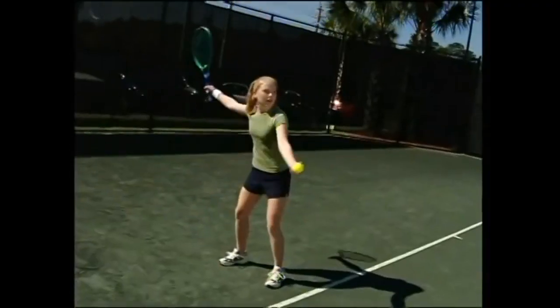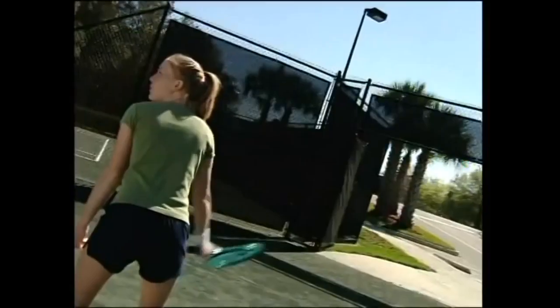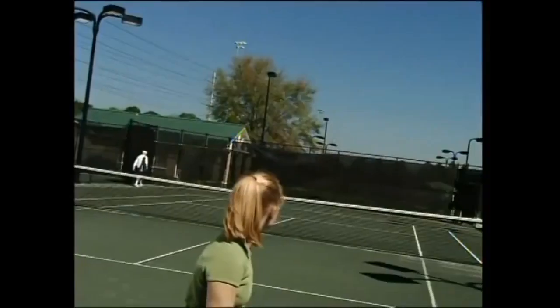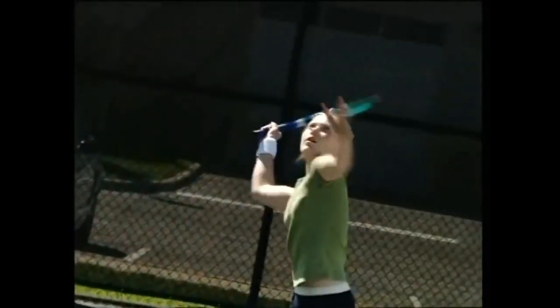There you go. If you're doing the drill right, the ball will go straight up and return directly to your hand. Keep it going. Once you're comfortable with your toss, you can finish your serve. Now get out there and practice.